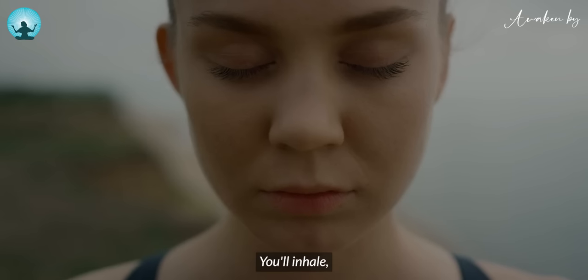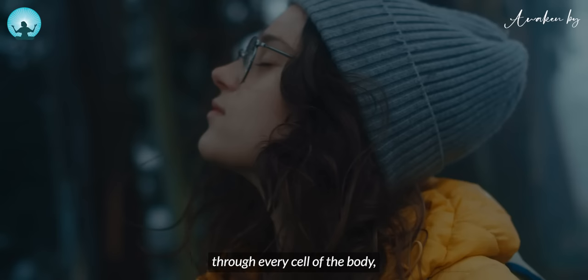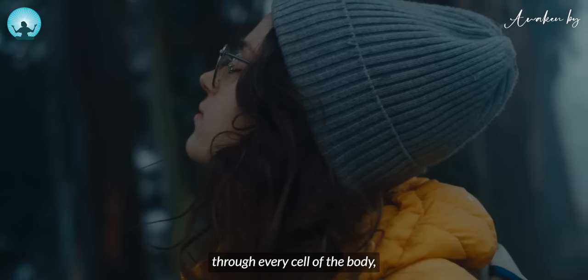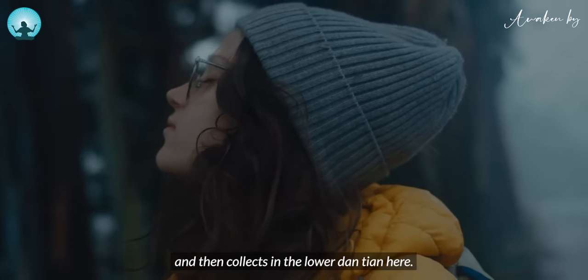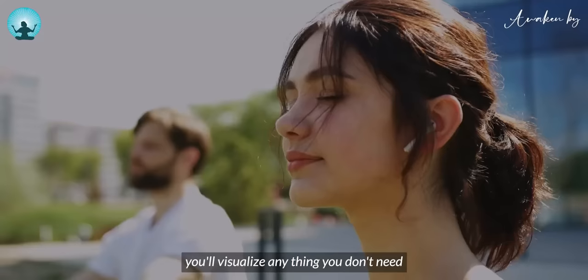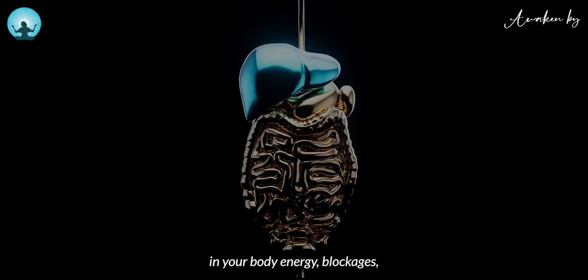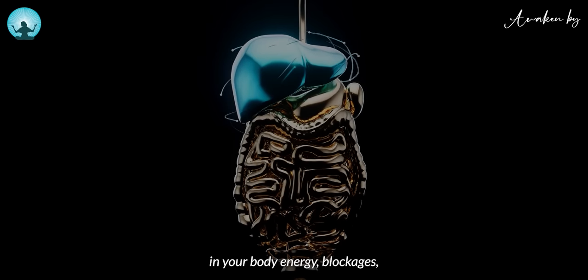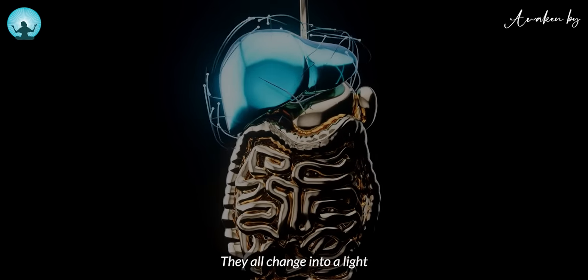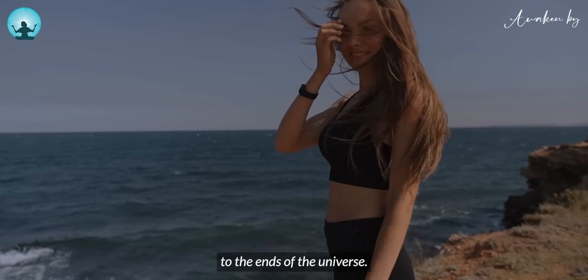That's beautiful. You inhale, visualizing the universal love and light coming in through every cell of the body, through the skin, and it collects in the lower dantian. Then when you exhale, you visualize anything you don't need in your body — energy blockages, negative emotions — they all change into light, shooting out from every part of the body to the ends of the universe.